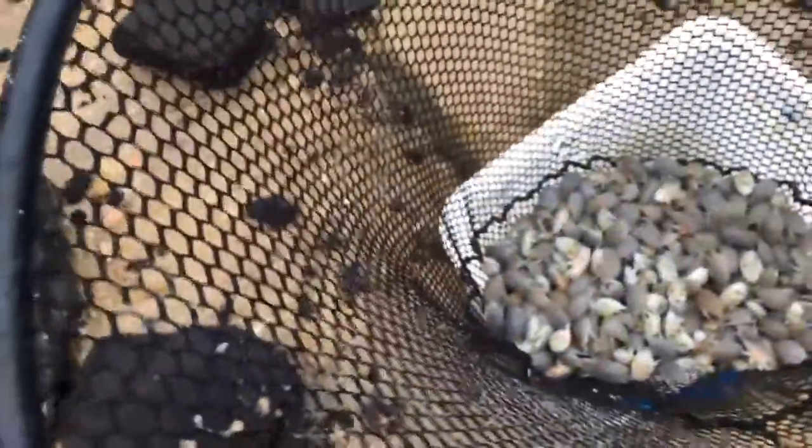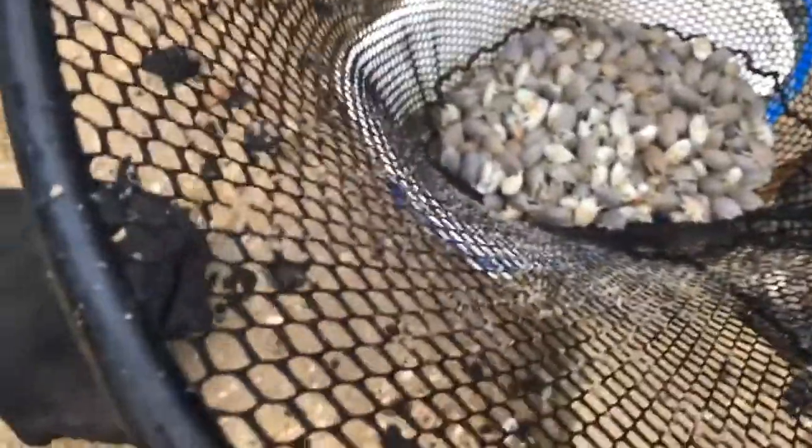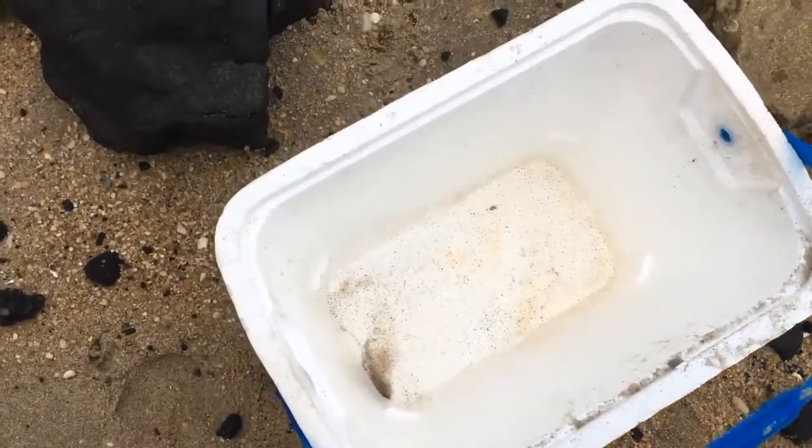Before I even dump it back in there, I'm going to rinse my cooler out. Cooler rinse — stand by for that. All right, one cooler rinse complete. You can see I got all that gunk out of there, everything that would be smelly. I'm just lifting up on my net.